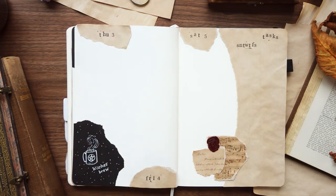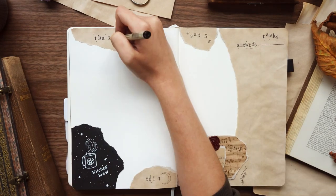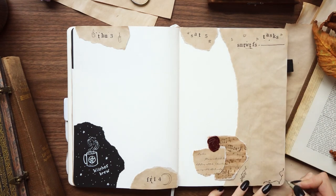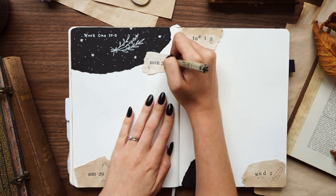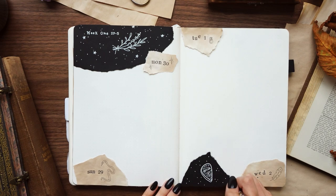I added a bunch of little illustrations throughout: some witch's brew (aka coffee), botanical illustrations, stars, candles, moons, a feather, a ring, a snake, and a Ouija board planchette.